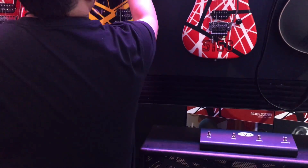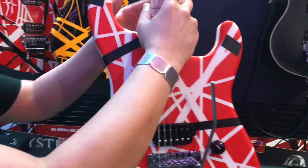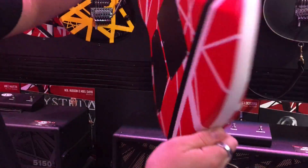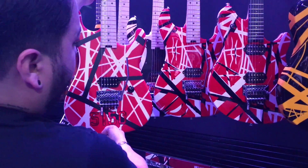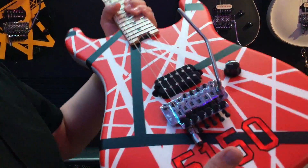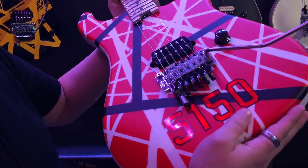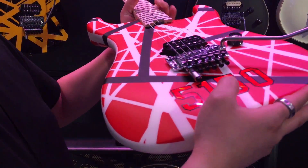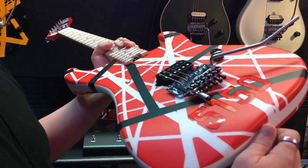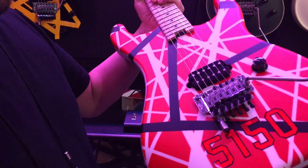Moving on to the EVH 5150 guitar. This is the first guitar in the Stripe Series line that is a satin finish, and it also has a different stripe pattern than our original. This one has been in development for a while — getting the stripe pattern correct and sourcing these top-mounted decals took some time to do in order to get it right. Eddie Van Halen back in the day went to a truck stop and found these numbers and put them on his guitar, so we took some time to source them and finally got it right.